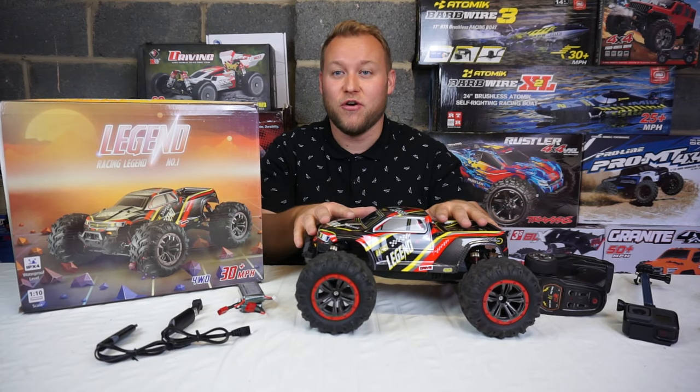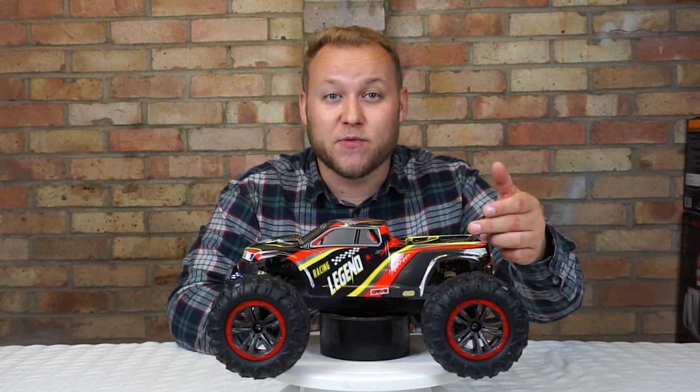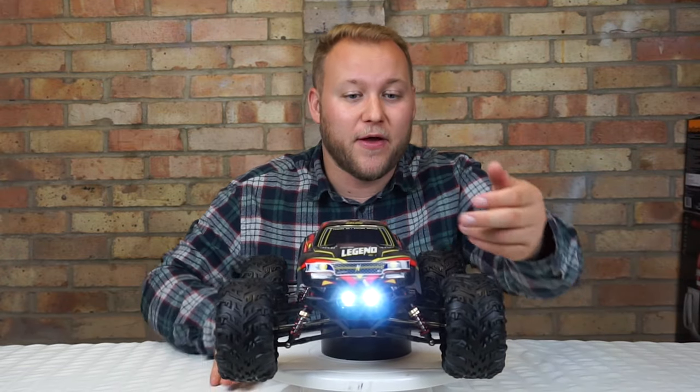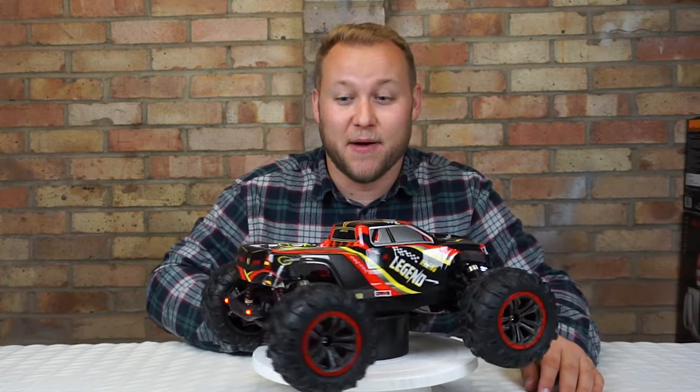Thanks Legendary RC for sending me this truck - it is absolutely awesome. Don't forget as well guys this has ball bearings all round and it's also four wheel drive, and those lights are absolutely awesome. I'm really impressed with them.